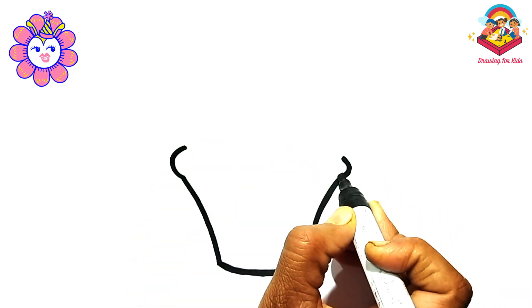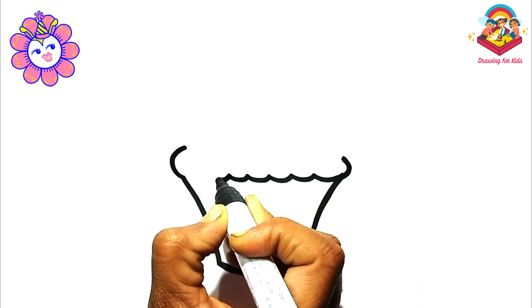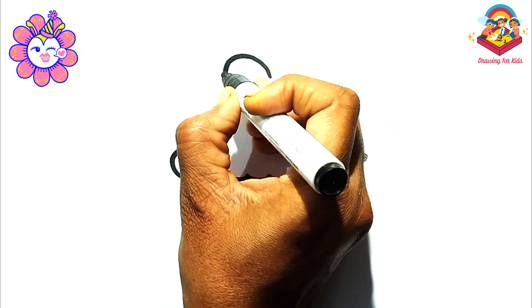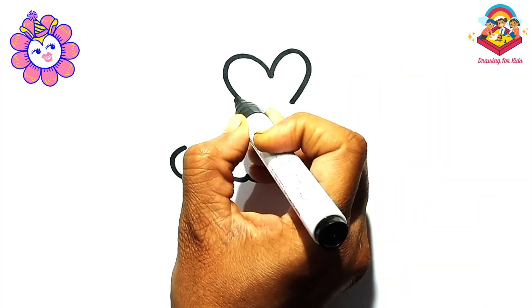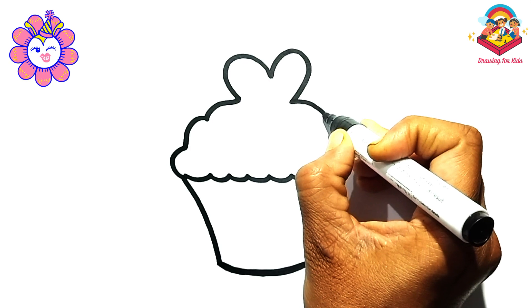Now frosting time. Add a curved line, then smaller wavy lines on top of the big curve to create frosting swirls. Make them different sizes for a fun look. Don't forget to draw a heart tip at the top.